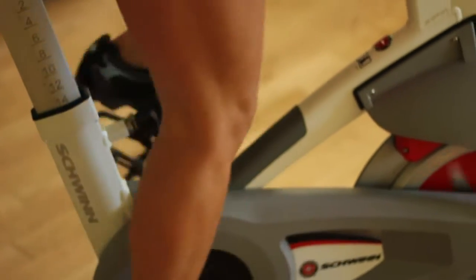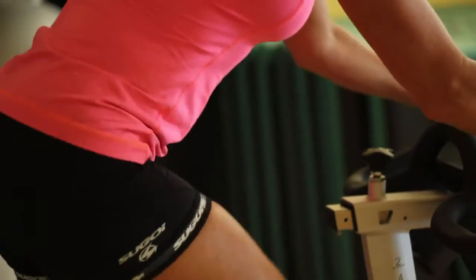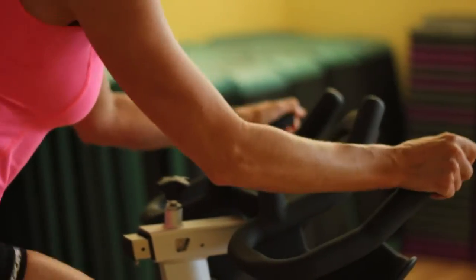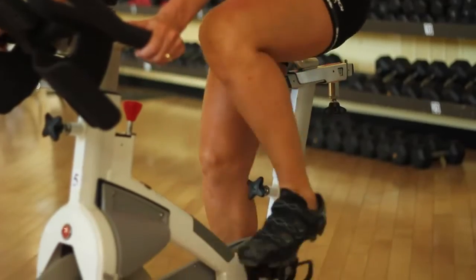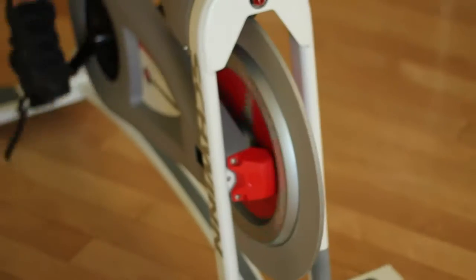You're in charge of the resistance of your bike. You can make the ride as hard or as easy as you want. I tell all of my beginner students: just finish a class first. Stay the whole time, drink plenty of water, and just make sure you finish the class.